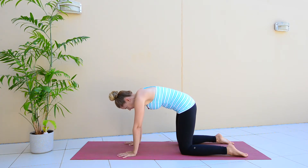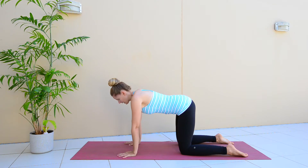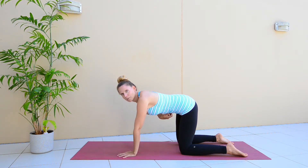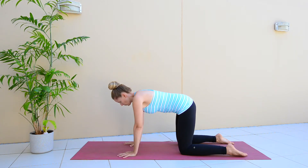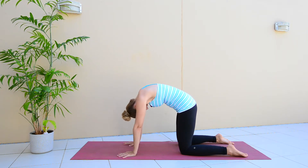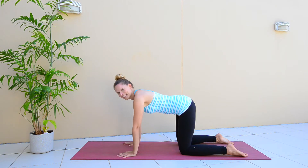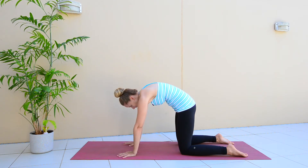And then just coming back to the flat back. If you weren't pregnant, you'd then do the extension where you lift your chest, but that can be a little bit too much on the abdominal muscles, so we don't want to do that. We just want to round and push up. Let's do that a couple of times to get that nice stretch in the back.